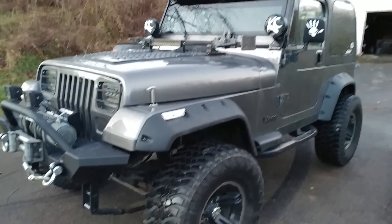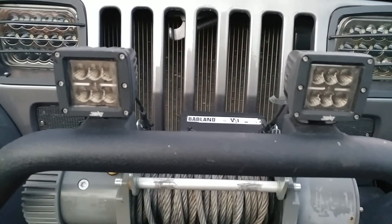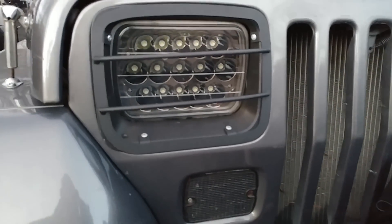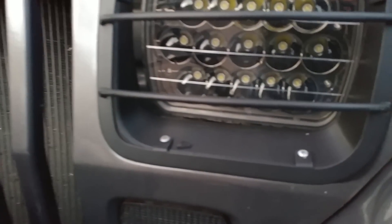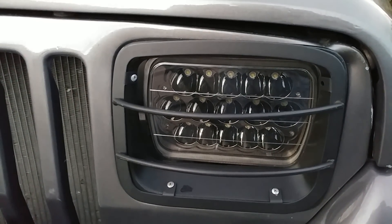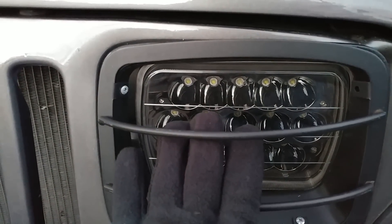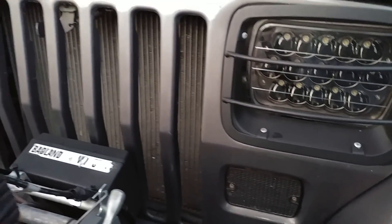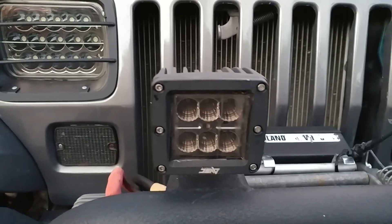Starting from the front of the Jeep, up front I have two of these Avic LED cubes. I can't exactly remember the brand of these headlights, but they're a little different than most — these honeycomb headlights actually have a black backing in them. It's like a reflective black chrome — you can kind of see my gloves reflecting off of them. That light bar and these cubes both have tint over them.